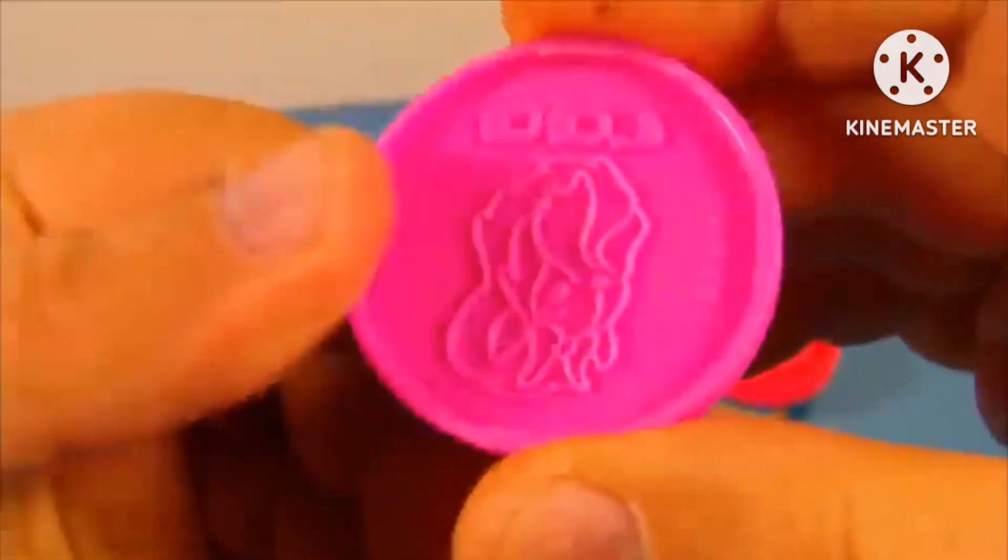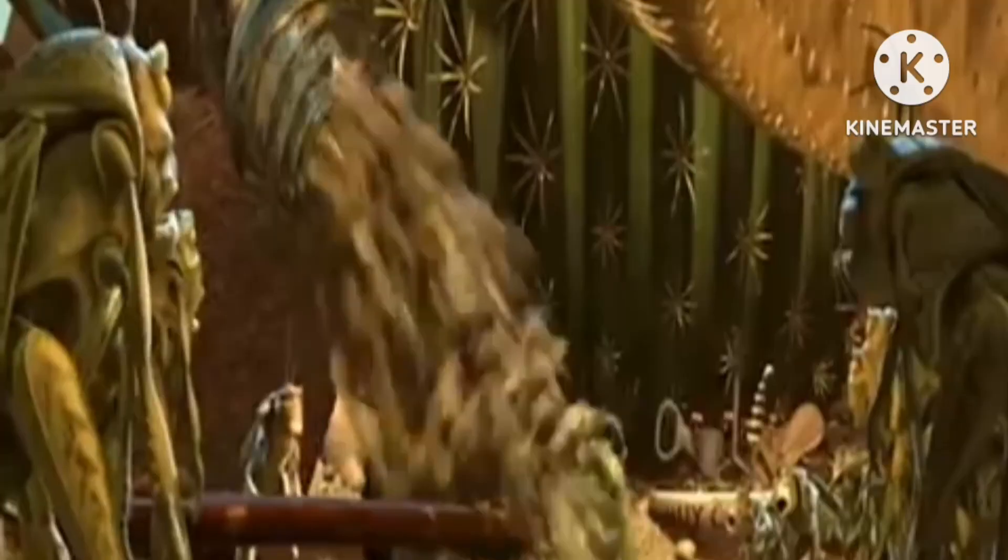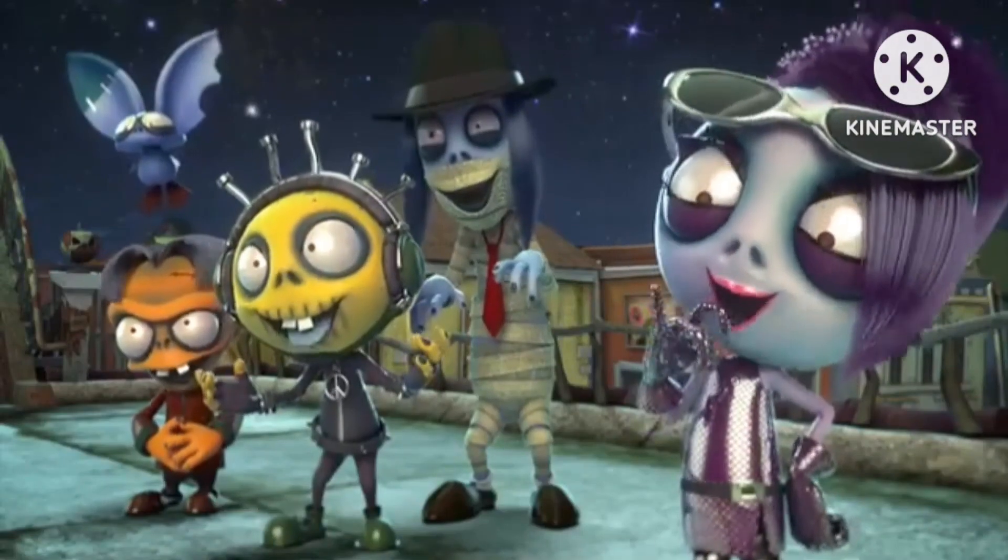I'm not sure who that is, and then on this side you have this guy — check that out. I'm not sure who that is.